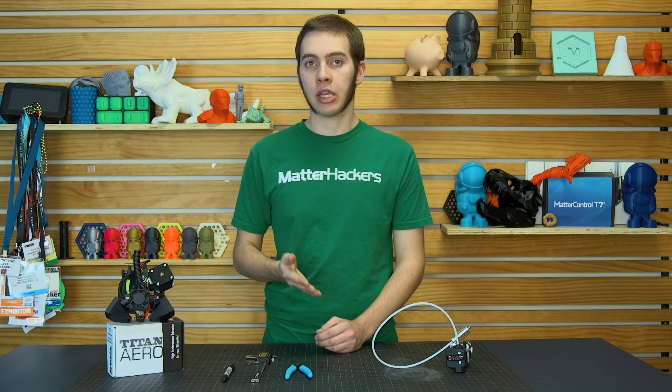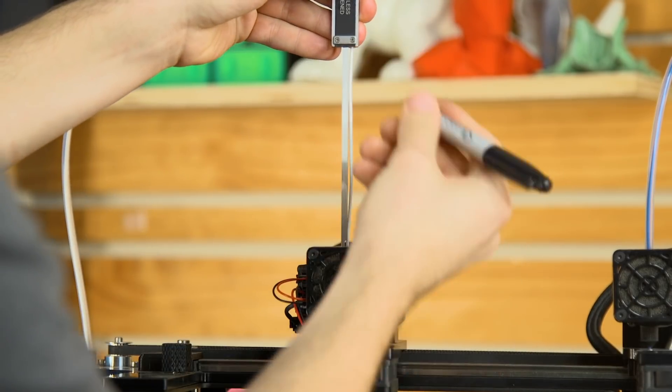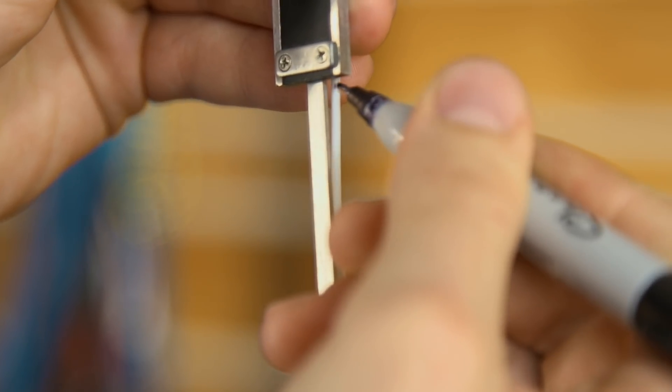What you're going to need to do is take the calipers, set it to 120mm, and pick an arbitrary point above the extruder gear of the Direct Drive printer. From there, mark 120mm, and you're set for the next step.